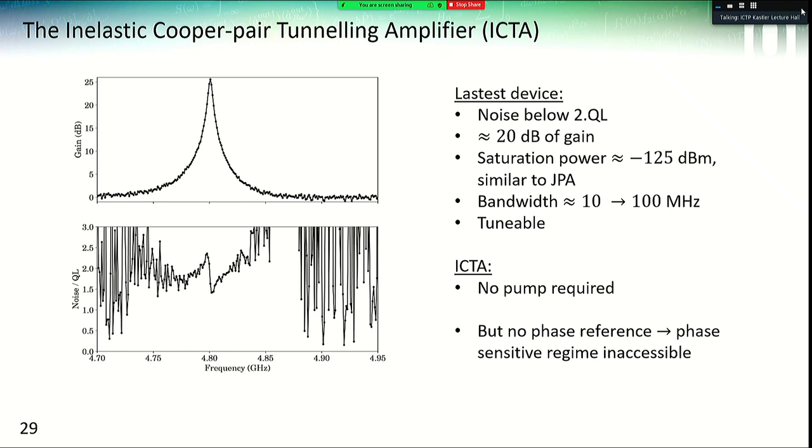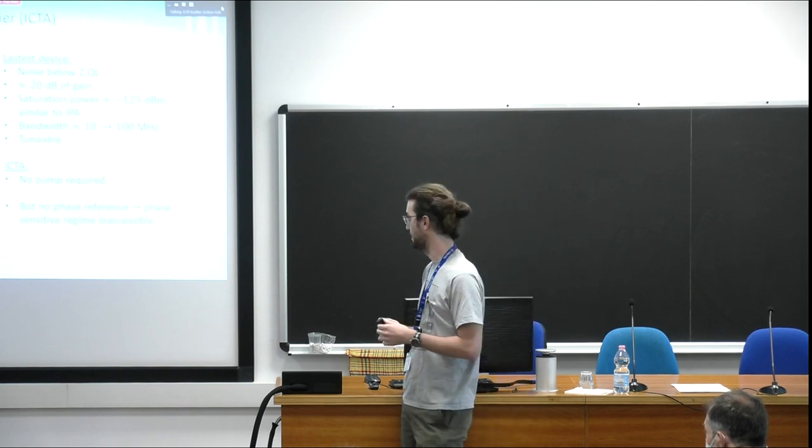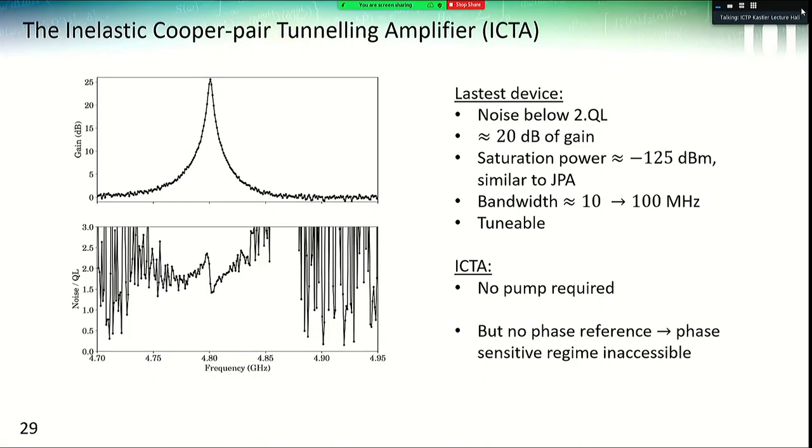As a quick summary for the amplifier: we have a device with noise below two times the quantum limit and around 20 dB of gain. The saturation power is around minus 125 dBm, close to what Josephson parametric amplifiers would have, and our bandwidth is between 10 and 100 MHz. The main advantage is that we don't need a microwave radio frequency pump of high power. One drawback is that we don't have a phase reference inside the voltage bias, so the phase-sensitive regime is not accessible in these devices, at least as currently made.